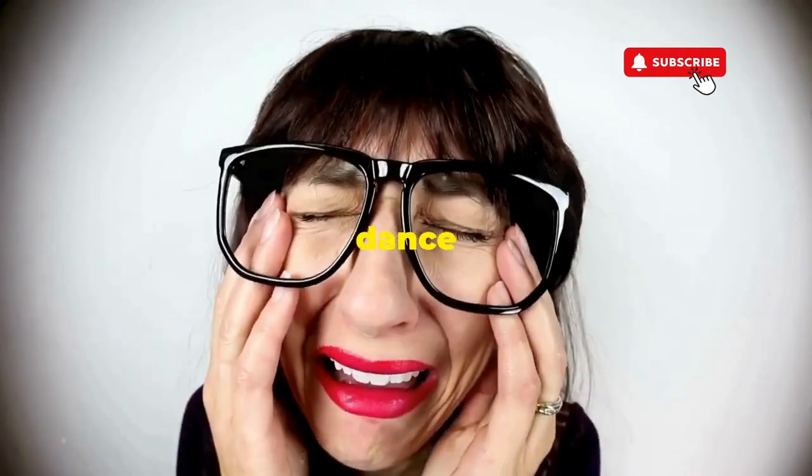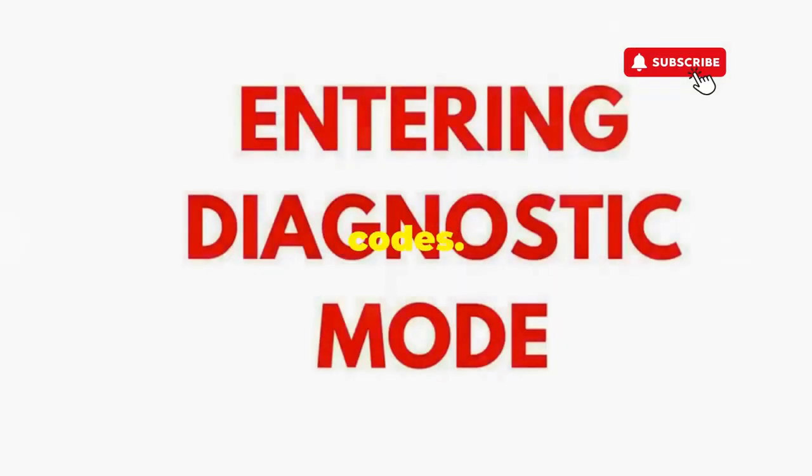If not, it's not your dance moves — it's the stubborn machine. Time to check those error codes.